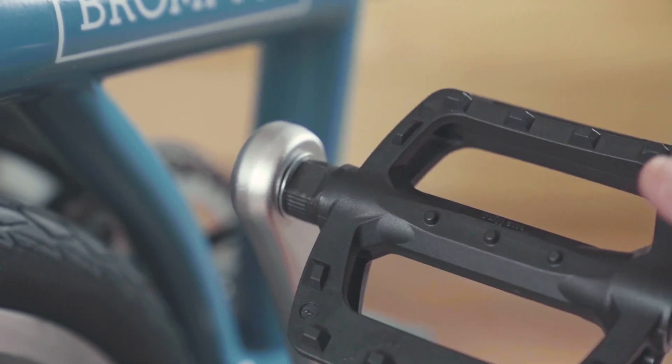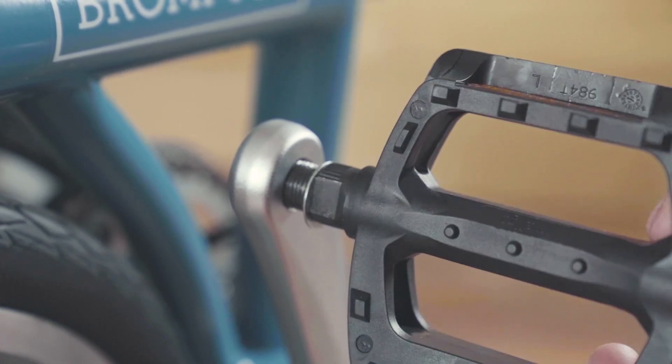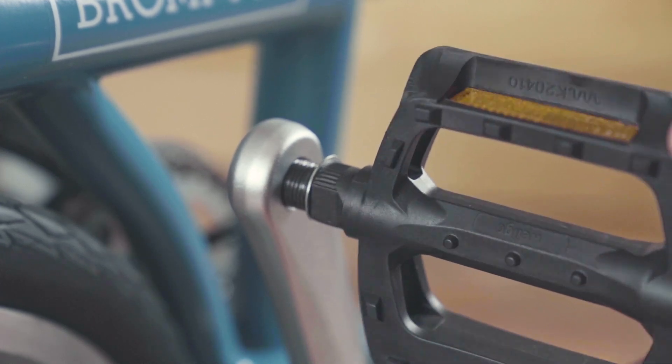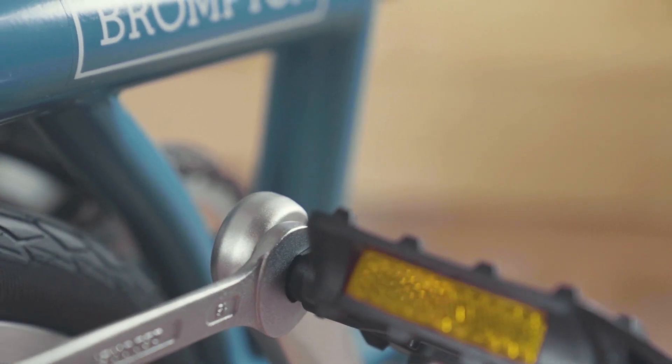The pedal should screw freely into the crank arm with minimal resistance. If resistance is felt, remove and align correctly. Tighten the pedal firmly to the crank using a 15mm spanner.